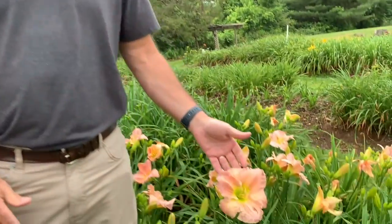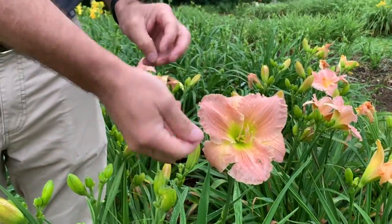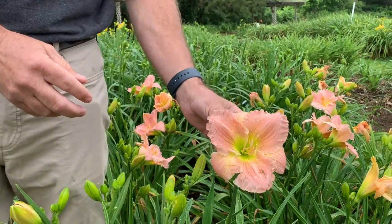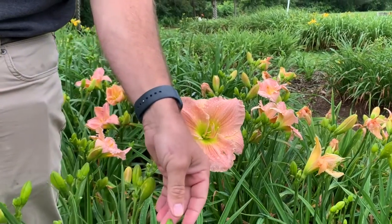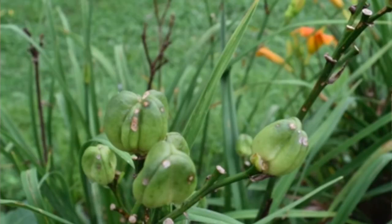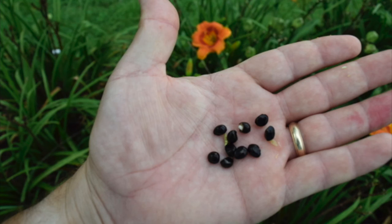If the cross is successful, after this bloom closes up this evening and gets old and falls off, in its place will come a seed pod. A seed pod looks a lot like a bud except it's rounder — like a golf ball — and it's obviously not opening up. You want to wait until it ripens; you'll know it's ripe when it starts to turn brown and crack open. Harvest it before it fully cracks open, because if you wait too long the seeds will fall out on the ground and you'll lose them.